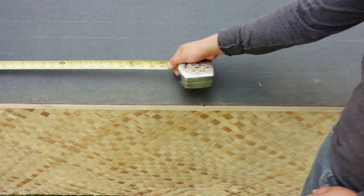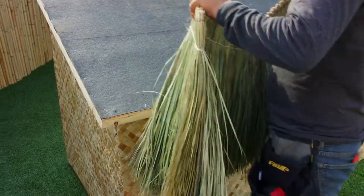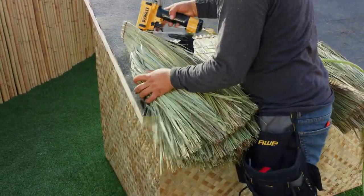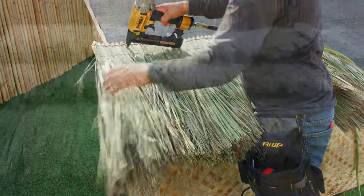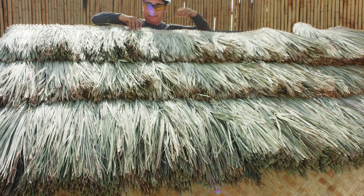Begin by measuring and marking the desired area on which you want to apply the thatch. Tahitian thatch is pre-cut accordingly and is ready for immediate application. Using a staple gun, lay thatch out on previously marked measurements. Overlap the panels approximately 20 inches on center and work up to the ridge.